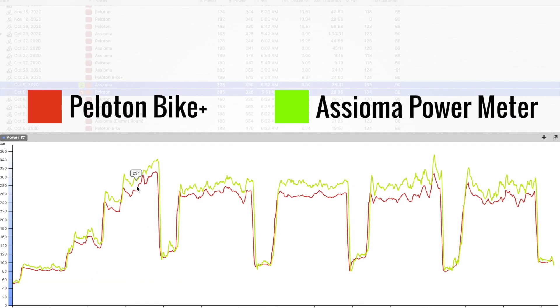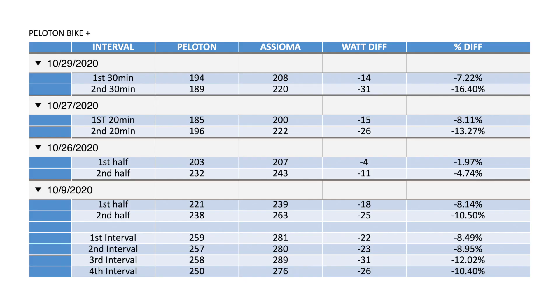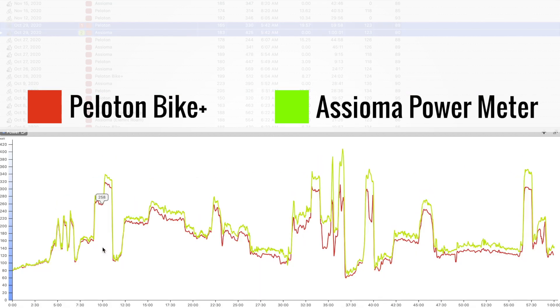Now let's take a look at another ride — a good ride with four-minute efforts. Again, big separation in power measurement, and that separation increased in the second half of the ride. When I looked at different rides, almost every one of them had the same issue: the separation increased during the second half of every single ride. That tells me there is a settle-in period with the bike. Numbers always looked better in the first half than the second half. In this ride, during the first half the Bike Plus measured about 8% lower; on the second half, about 10.5% lower — and the separation went as high as 16.4% during the second half. That is just a lot.